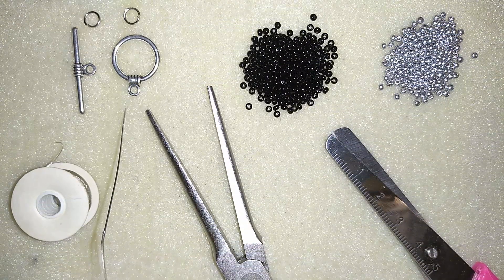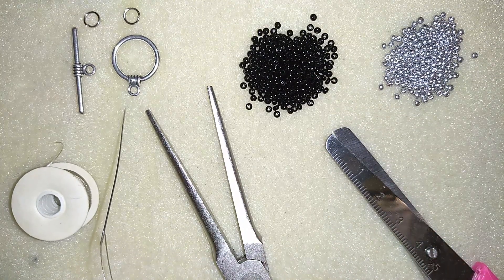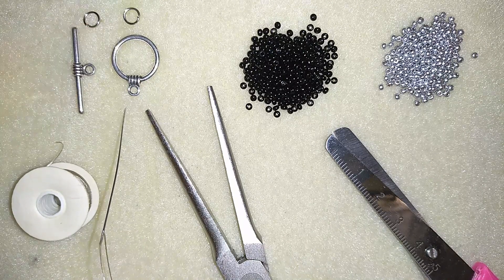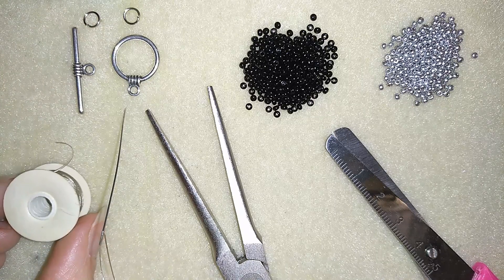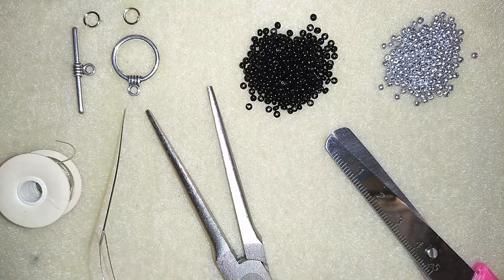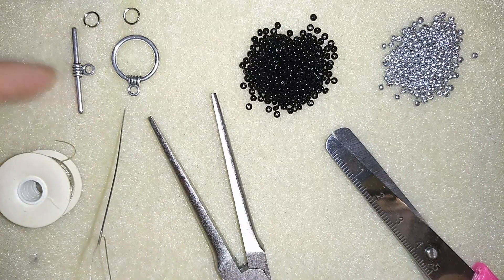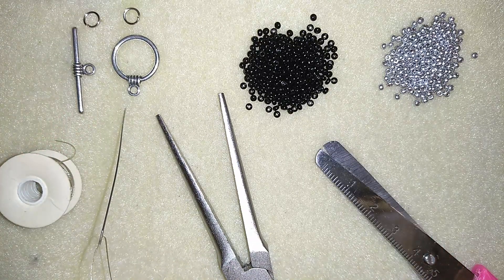What I need for this bracelet are really simple stuff. I need two colors of 11-0 seed beads, a clasp — here I use a toggle clasp but you could use any type you want — and I'm using two jump rings. I use Nemo Beading thread, this is nylon thread, size O, 0.006 inches or 0.15 millimeters. I use a size 10 beading needle, pliers to attach my clasp, and scissors. I have about half an hour span of thread on my needle and I'm going to start.